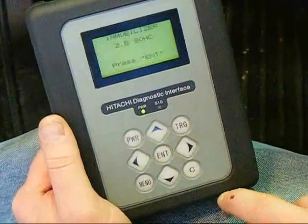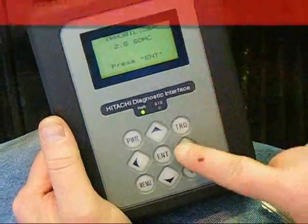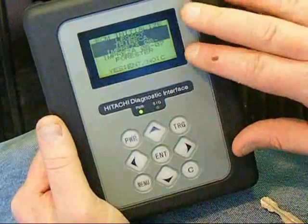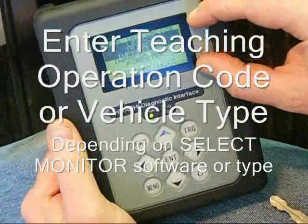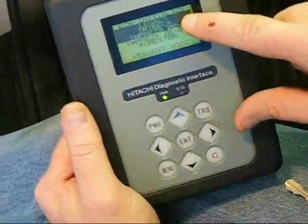The screen will display the vehicle engine type. Press Enter to confirm. The next screen will either prompt you to select a vehicle type or enter the teaching operation code, depending on the Select Monitor software. In this case, we're going to select Vehicle Type and press Enter.